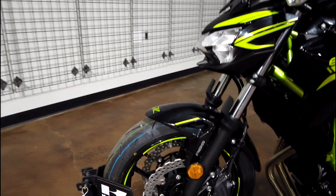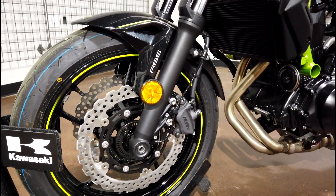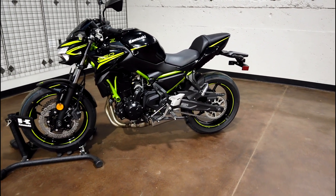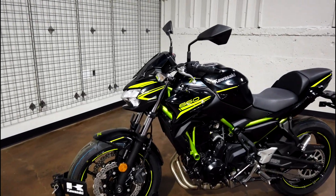Next we'll talk about the ABS braking system. You have 300 millimeter rotors with twin piston calipers up front — this thing will stop itself no issues. With ABS, you should come to a stop safe and sound.